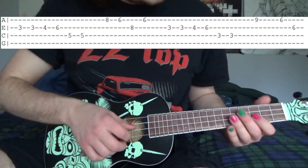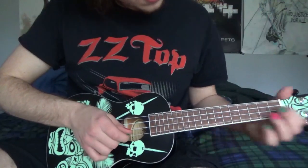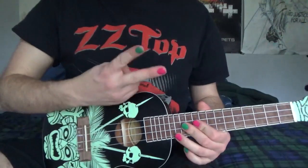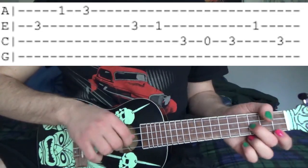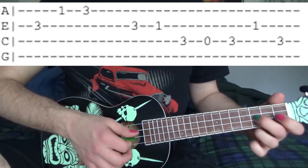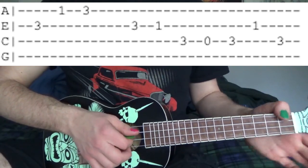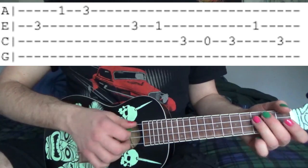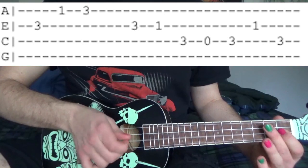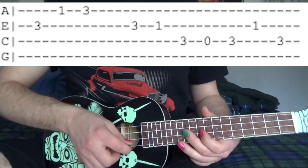So what this part should sound like is this. Then after that we go to this part — you do it twice. It's 3rd fret E string, then 1, 3 on the A string. Then 3, 1 on the E string. Then 3, open on the C string. Then 3rd fret C string, 1st fret E string, and back to the 3rd fret C string. And you do that twice.